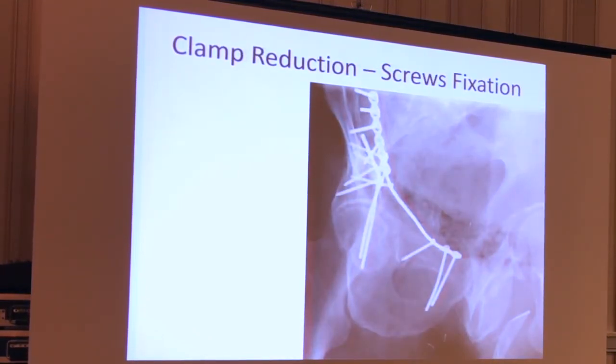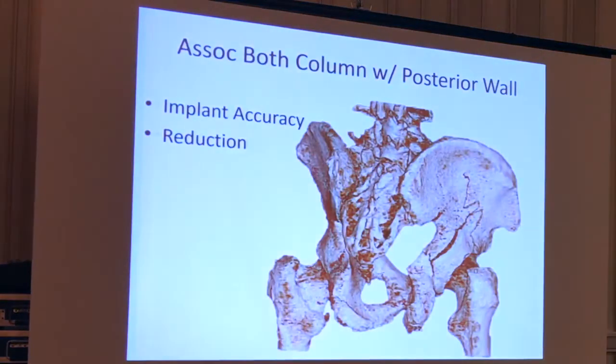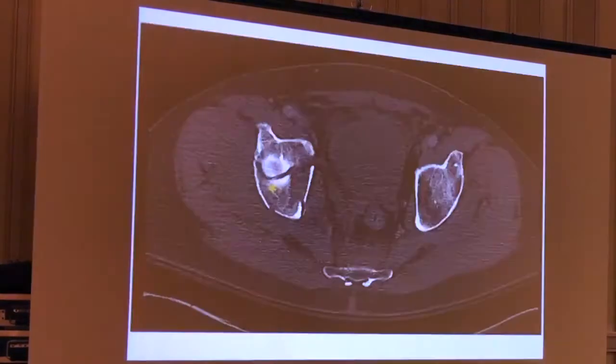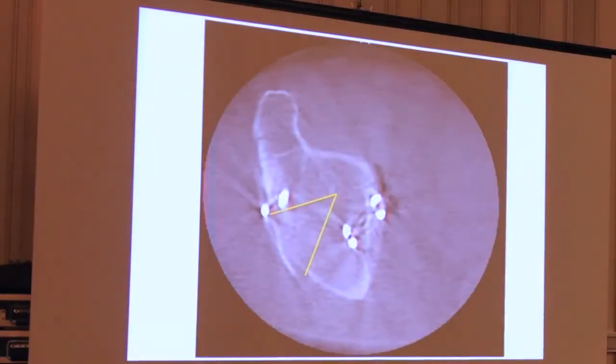So I clamped this posterior wall just around the corner — just put a clamp around and reduced it. Then I put screws into the wall like I've done for a long time, where I thought the wall fragment would be based on a pretty good pre-op plan. I can't give you much better 3D imaging than that. It gives me a really good idea of where I need to hit this wall in order to put screws in it to hold the reduction. And you know what's coming — this is what it looked like before, and this is my first spin: I've missed the wall fragment with my screws.